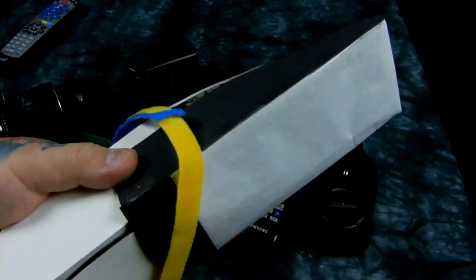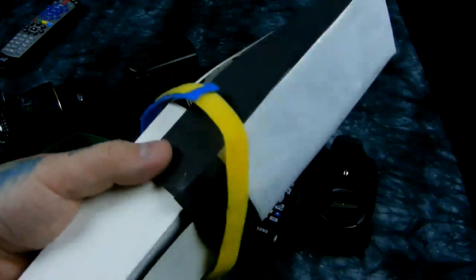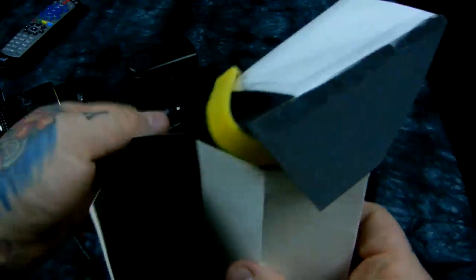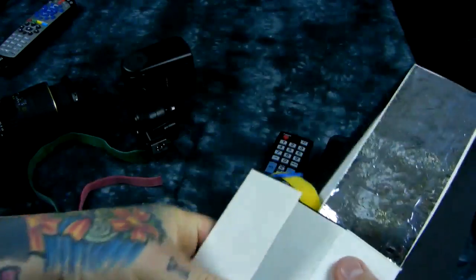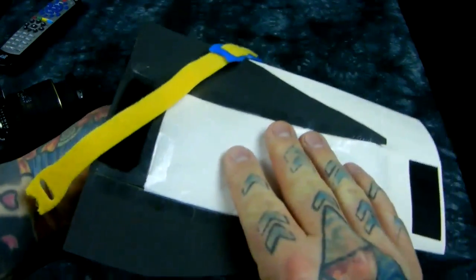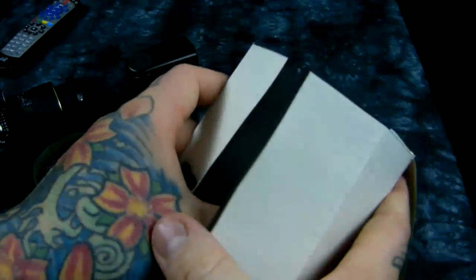There are some translucent plastics you could use that are really lightweight, but this thing doesn't even weigh an ounce — about half an ounce. You can fold this thing up completely and stick it in your camera bag since it folds up on itself like a piece of origami. Just like that — it'll fit in your bag. Doesn't weigh anything, doesn't take up any space.